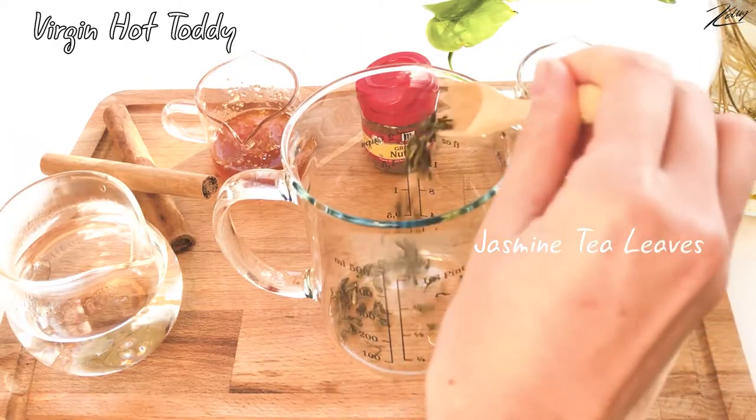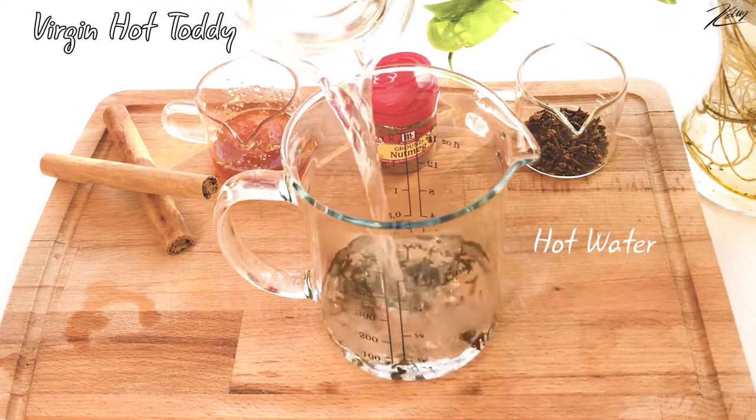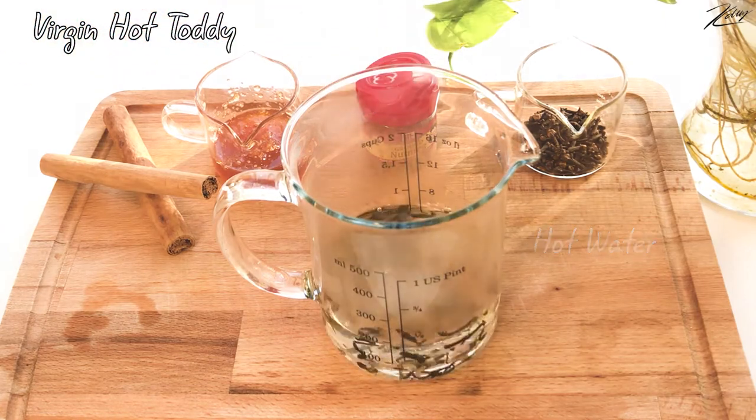Jasmine tea leaves will be used as a main ingredient. Adding some tea leaves to the cup and some hot water.